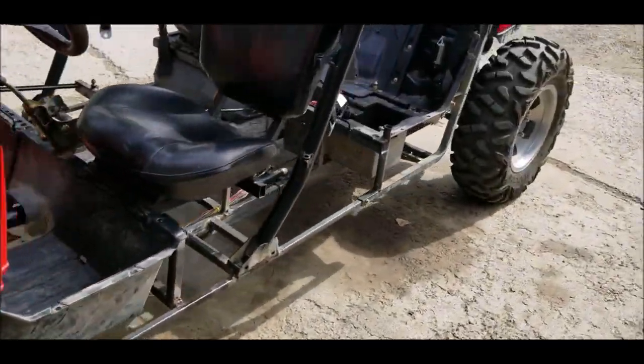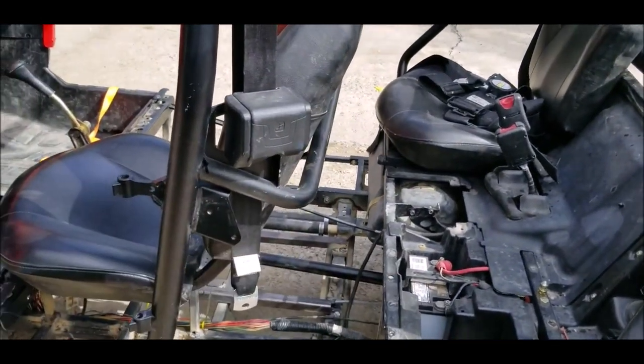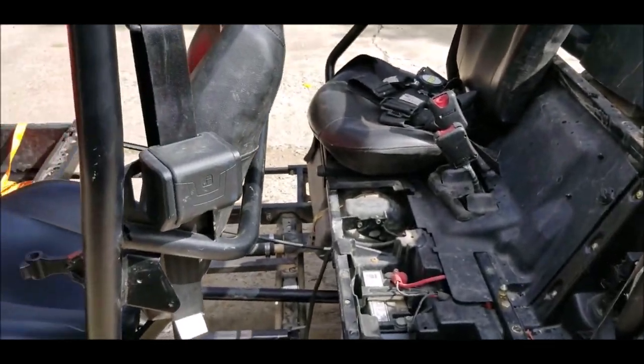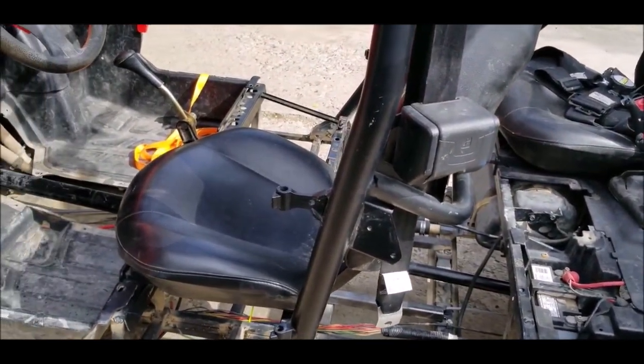Shifter cable out of the 900 four-seater went right on — new shifter handle right in place, cable hooked right up to the transmission. It was even already adjusted. I just slipped it in there and didn't even have to adjust it, which was a surprise.